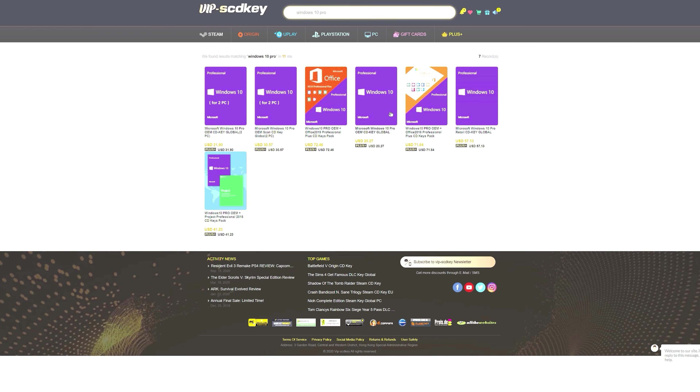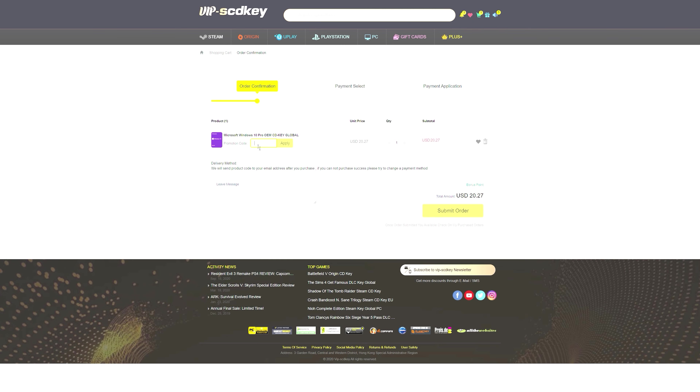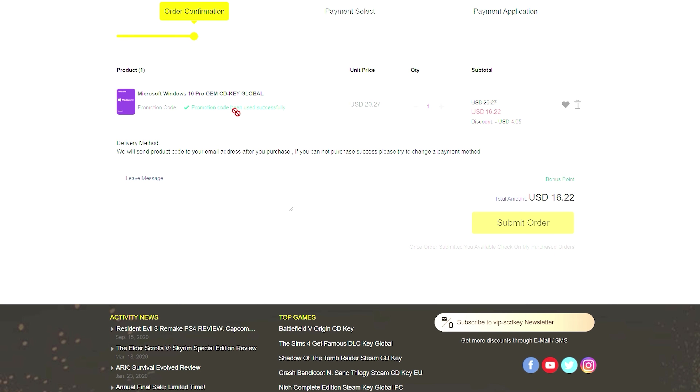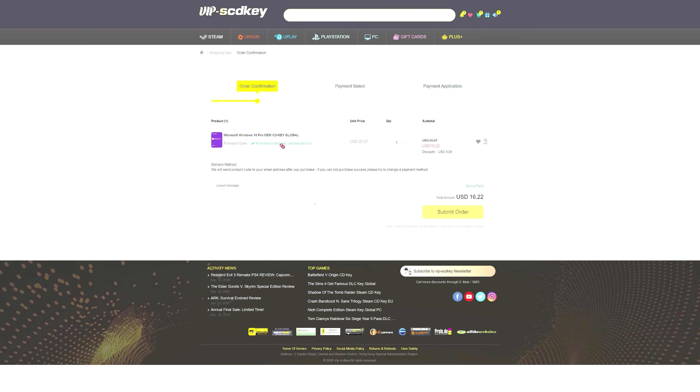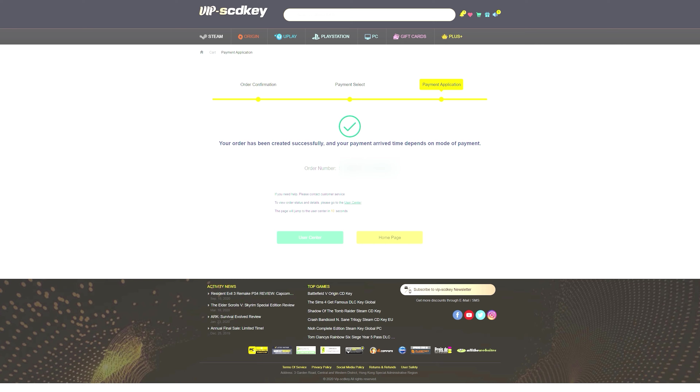If you guys are looking for an affordable Windows 10 key, check out VIPSCDKey.com using the link in the description below. With coupon code GG20 you can get a Microsoft Windows 10 Pro OEM CD key for as little as $15.82. Use that link in the video description, and thank you VIPSCDKey for sponsoring today's video.